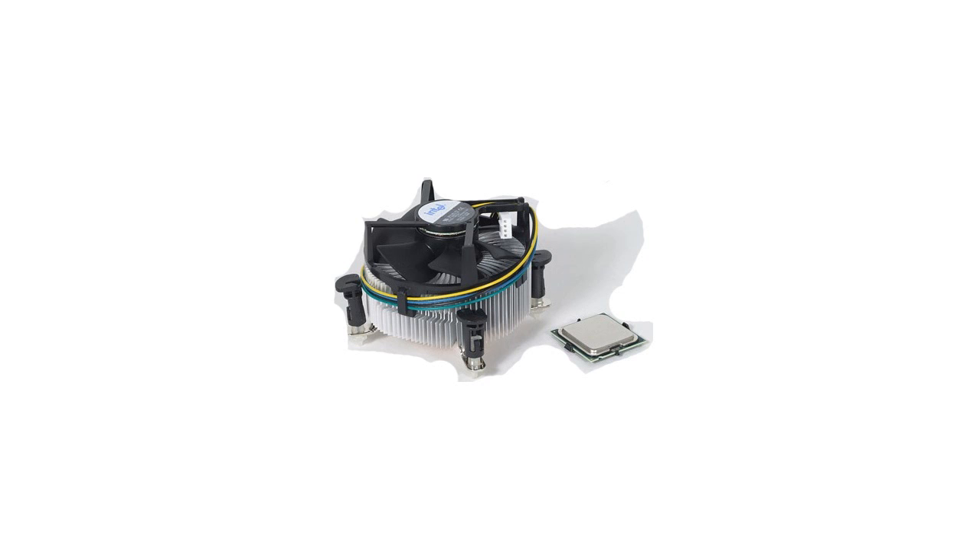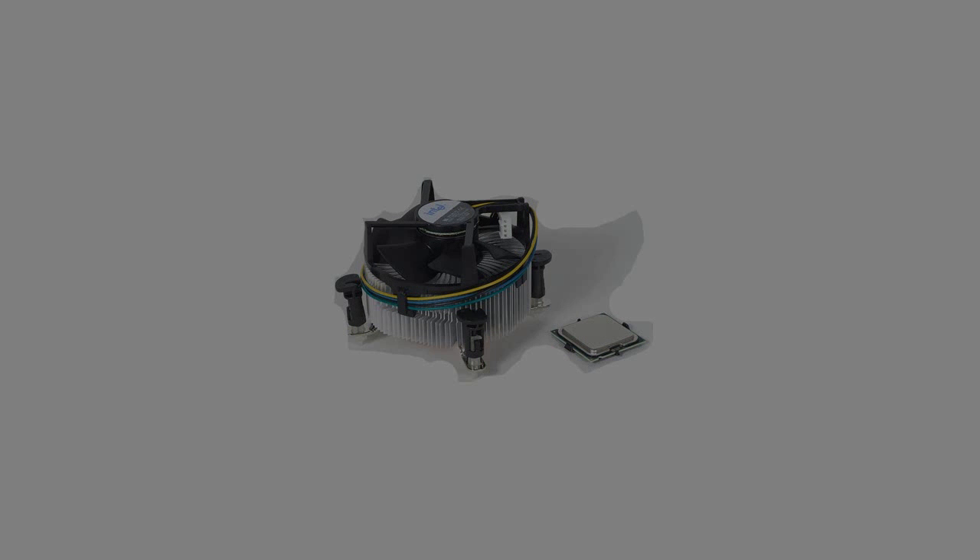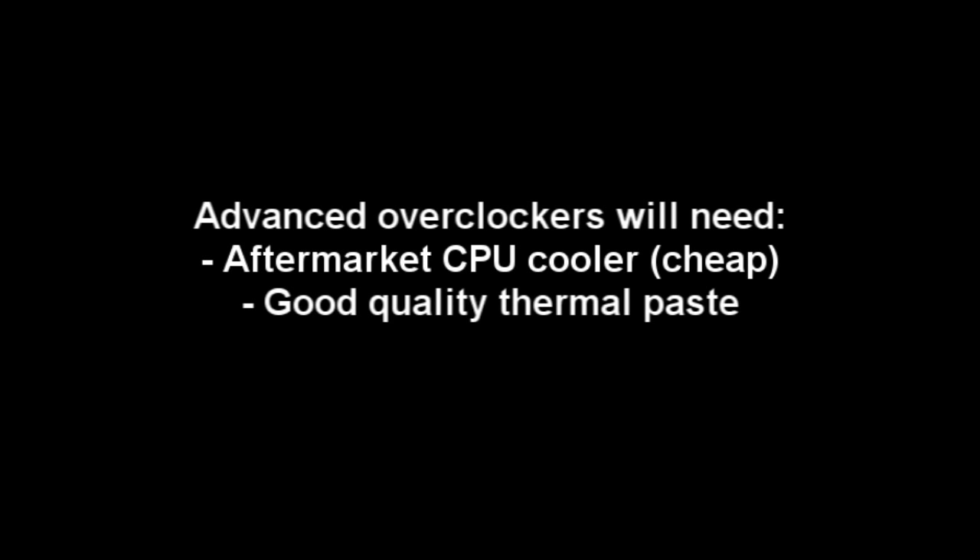You should check out our overclocking video for temperature monitoring and stuff, so you don't fry your hardware. For those wanting to really push their hardware and get the fastest overclock they can, you're going to need an aftermarket cooler. They're pretty cheap — you can pick one up for 50 bucks and get a pretty good one. If you spend a little bit more, you'll get something even better, obviously.